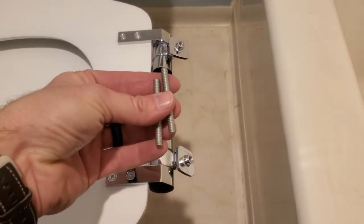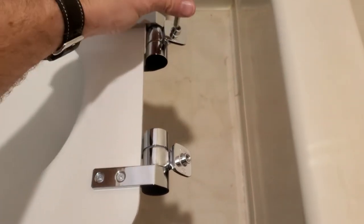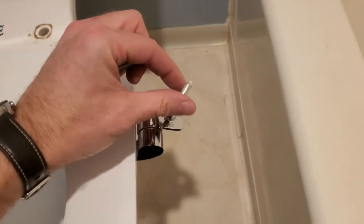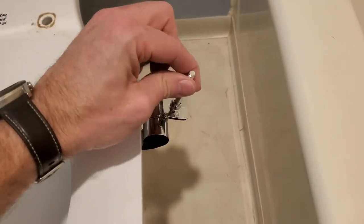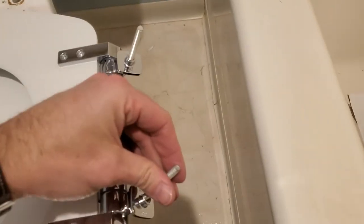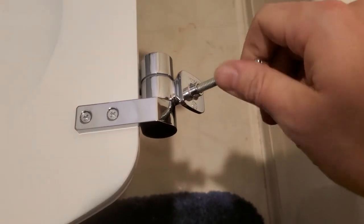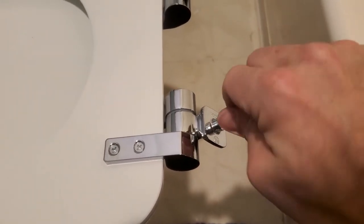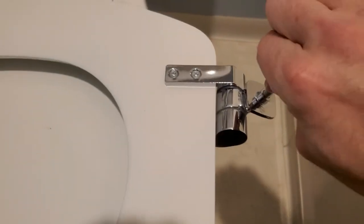The first two pieces you'll need are the threaded rods. You're just gonna thread one into each mounting point — righty-tighty till it stops. It won't go very far but the threads will hold it tight. Make sure you don't cross-thread it. Get it hand tight.